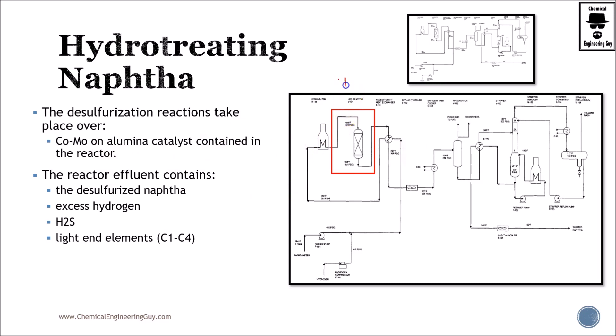Now that we have set up the temperature and pressure, it is time to send this to the reactor. The reactor has several beds: the first bed uses cobalt-molybdenum on alumina catalyst, and the second bed uses nickel on molybdenum and alumina — one aimed at sulfur removal, the other at nitrogen removal. Once they react, the desulfurized naphtha will contain excess hydrogen, hydrogen sulfide produced from sulfur removal, ammonia, and light ends from some cracking.